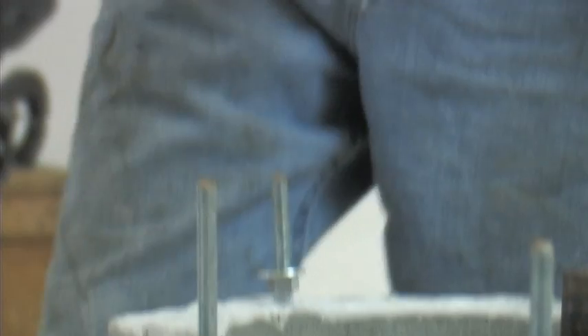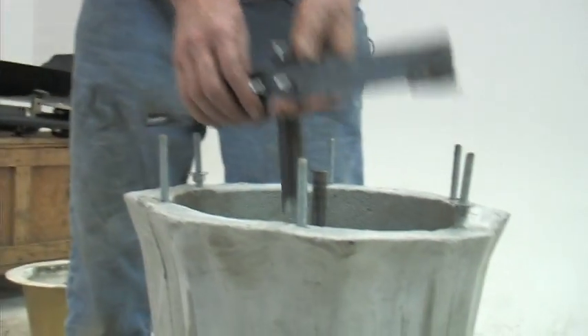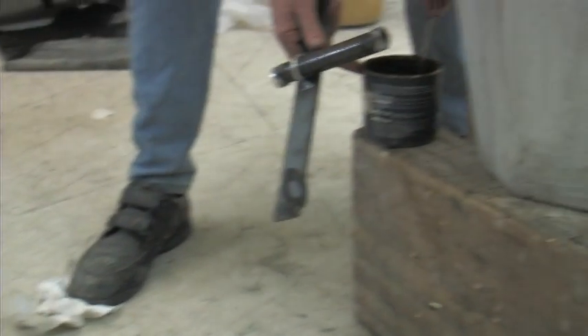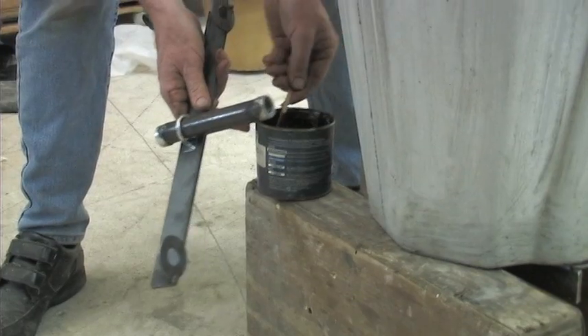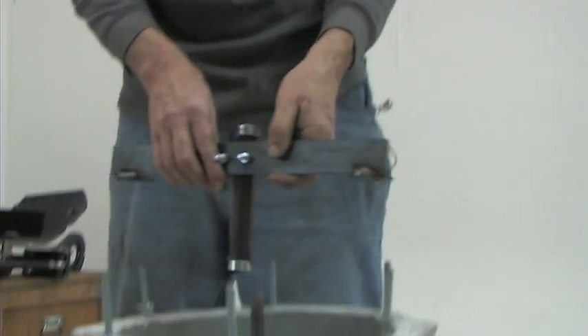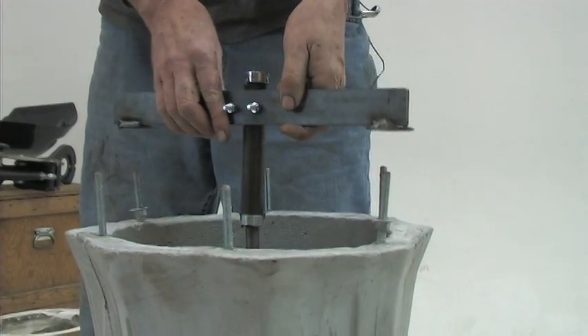Now you find your bottom bracket — it's going to go on like this. But just like the top bracket, we have to get some grease in it first, because as I said before, this is the only grease this machine is going to get for the next 25 years. Slide this with the long end down like that.